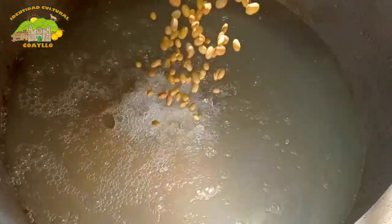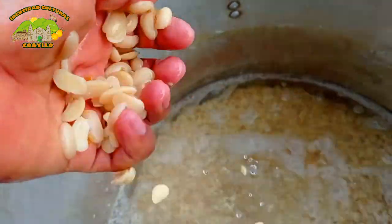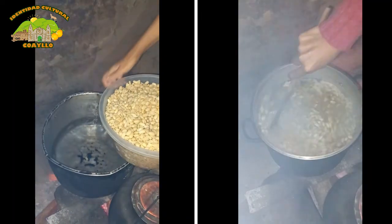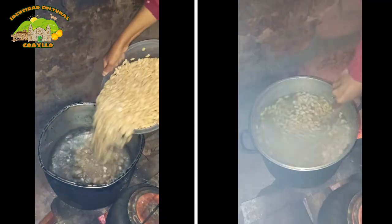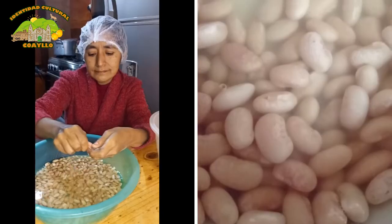La Semana Santa supone días de ayuno y cambio en la dieta. Nuestros abuelos nos cuentan que durante la Semana Santa solo se consumía colado, pan y agua. La preparación inicia remojando el frijol de un día para otro y zancochándolo por 20 minutos.